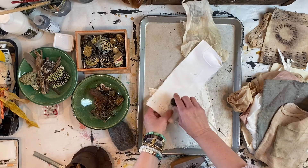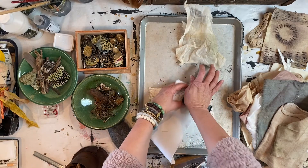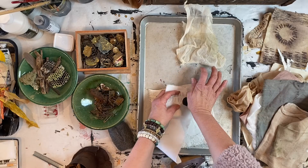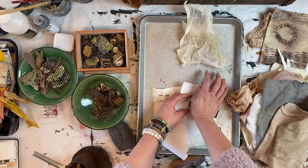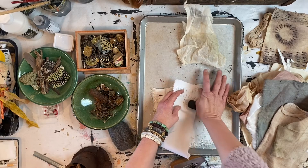I'm going to switch over and just play with some of these smaller pieces.